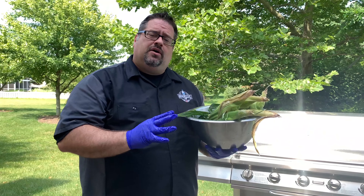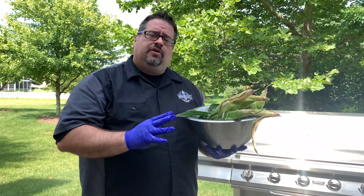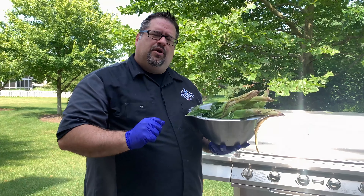Our corn has been soaking for about 20 minutes and it's ready to get on the grill in the husks. We're just going to lay it right on the grate and let it cook. We're going to check in on it in about 10 minutes and flip it over.